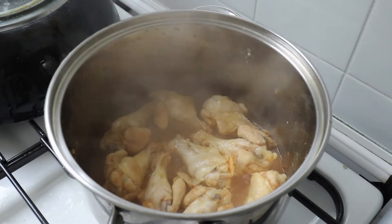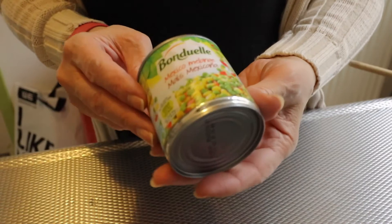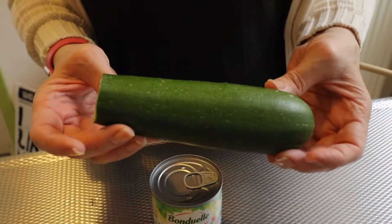As you can see I am cooking here the chicken, preparing it and I'm also boiling two eggs. These eggs have to be very hard because I'm going to cut them in pieces and mix them in the filling of the pie. For the filling I'm going to use a Mexico melange, which is a mix of red pepper, corn and peas. I'm also going to use a piece of zucchini which I love, some mushrooms, the chicken, the eggs, and some olives. I love olives.